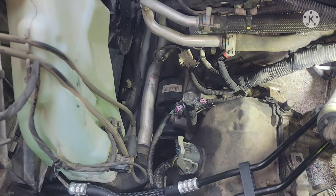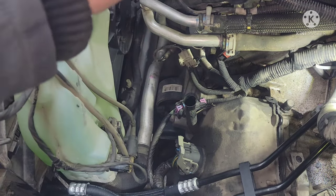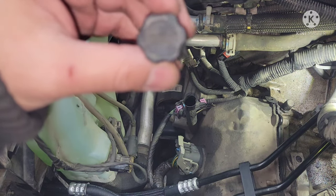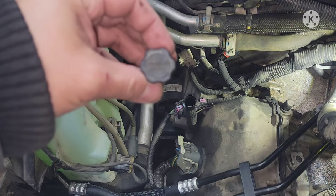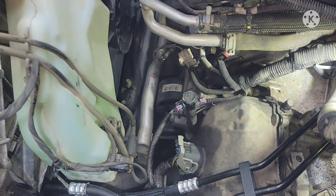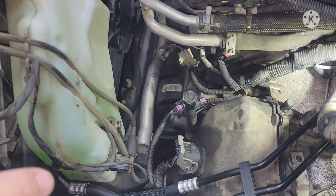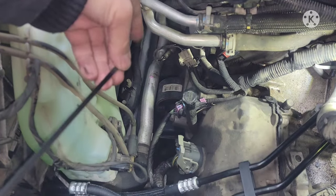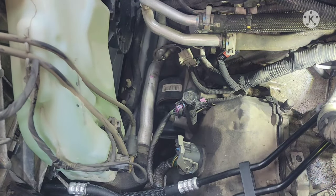I've seen this a lot online in forums and especially on YouTube videos. This thing right here is just a cap, and it's to check your transmission fluid level. You can tell because there are words on it saying 'for dealer use only.' After reading forums and watching videos, you can check the transmission fluid level by using the engine oil dipstick — clean it off — and a scan tool.